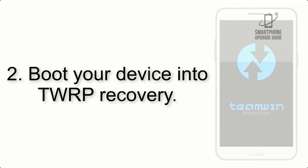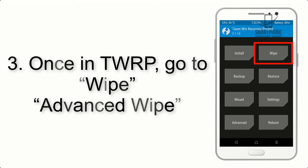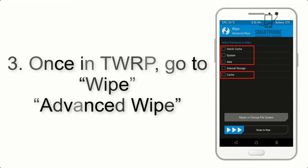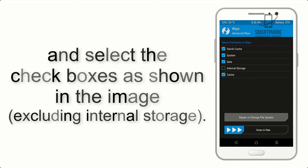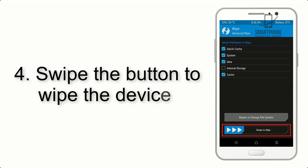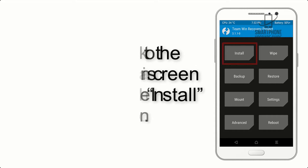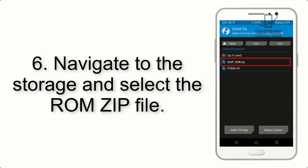Step 2: Boot your device into TWRP recovery. Once in TWRP, click on Wipe, then Advanced Wipe, and select the checkboxes as shown in the image, excluding internal storage. Step 4: Swipe the button to wipe the device. Step 5: Go back to the recovery main screen and tap on the Install button.